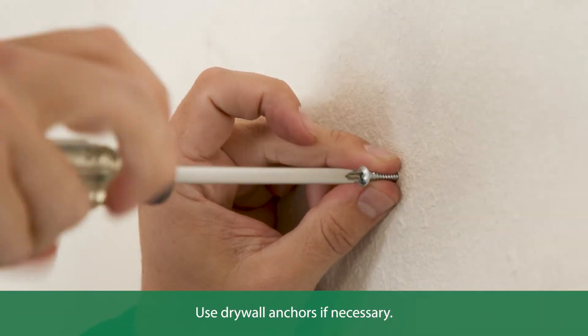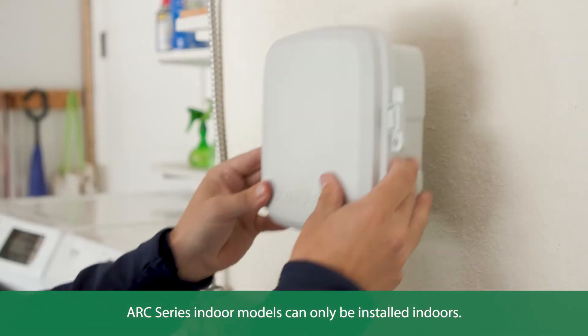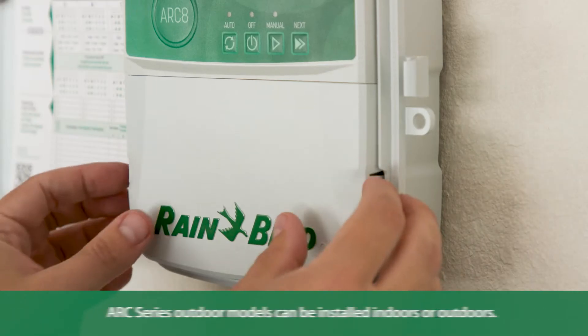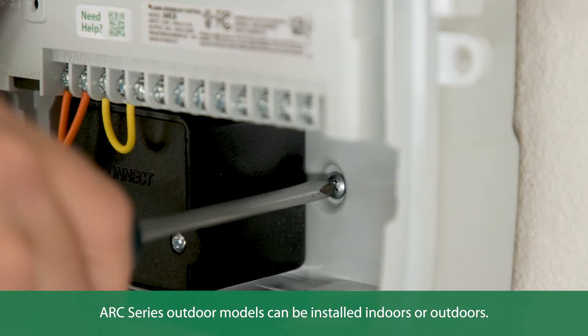To mount your new controller, drive a screw into the wall leaving an eighth-inch gap between the screw head and the wall surface. Use the keyhole slot to hang the controller securely on the mounting screw. Remove the wire bay cover and drive a second screw through the open hole and into the wall.